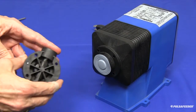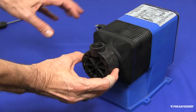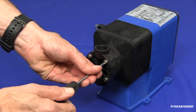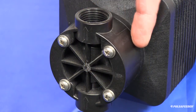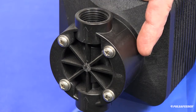The arrows on the head, which indicate the direction of chemical flow, should always point up. Install your head with four screws by tightening them down with a Phillips screwdriver in a criss-cross pattern. Screws should only be tightened until snug. You can verify that the head is not over-tightened by making sure the head and the adapter plate are evenly spaced all the way around.